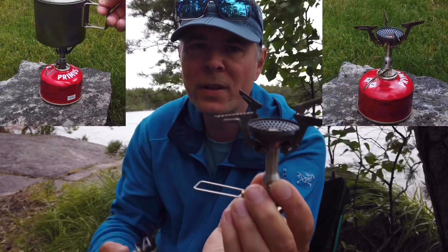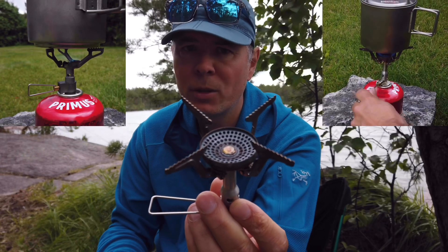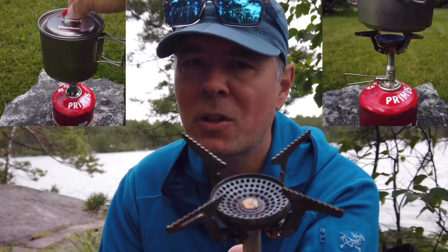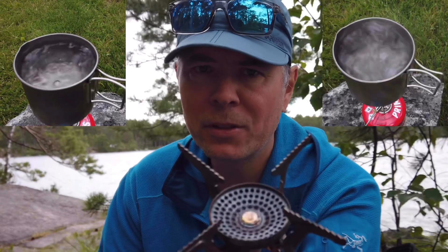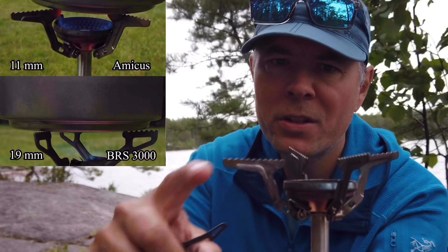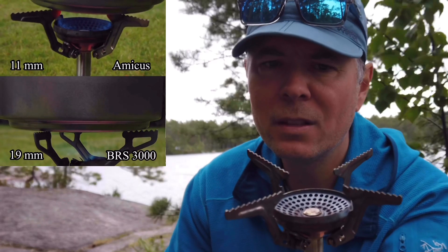The reason I switched to the Soto was because when the wind picks up, the BRS performs really badly — it takes a long time, uses much more fuel, and it's also a little bit noisy. The Soto Amicus, on the other hand, with its bigger burner head and smaller distance from the burner head to the feet, performs solid even in wind.